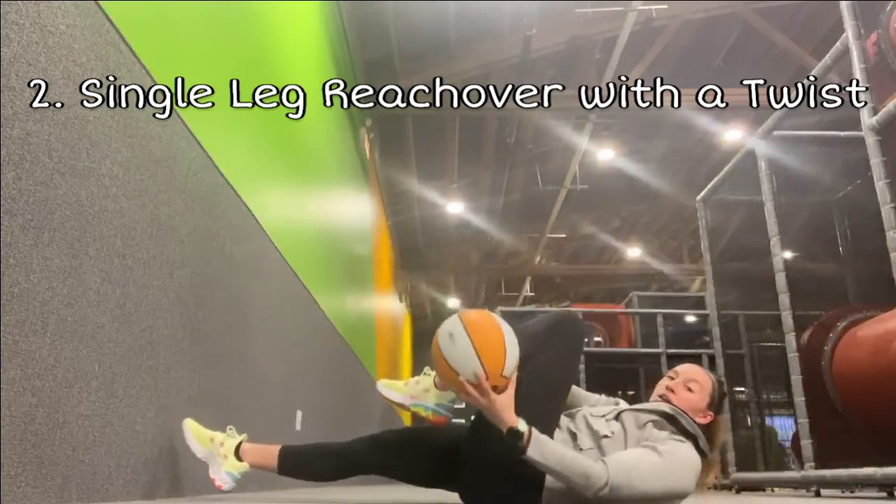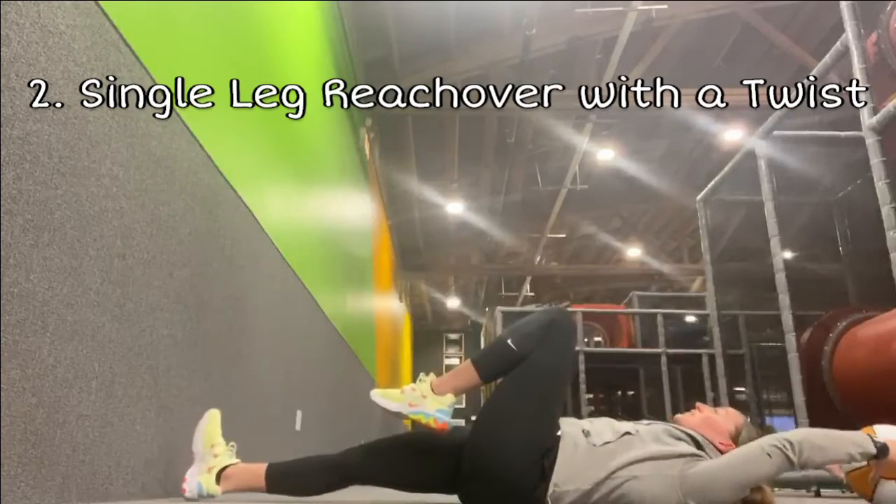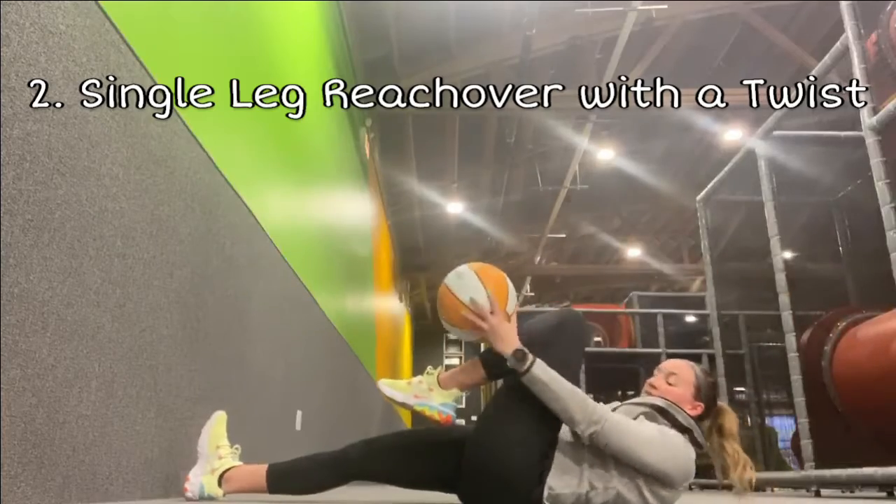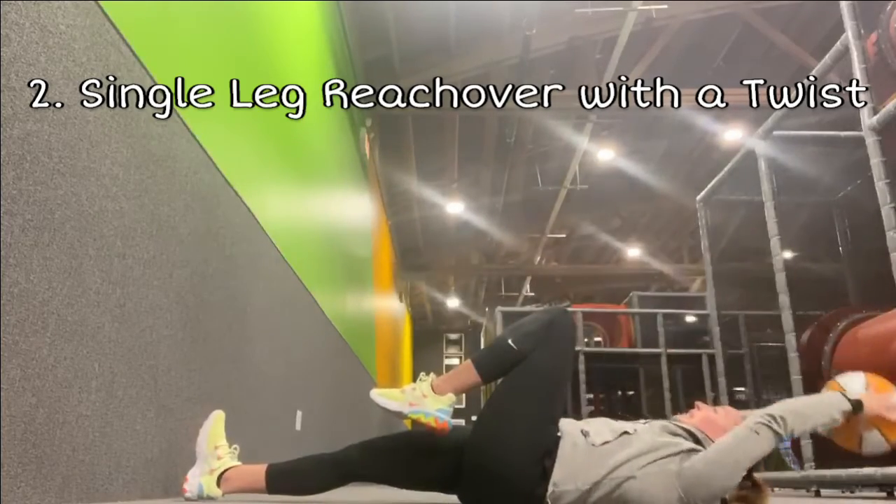Those abs should be shaking! If you need to put that other leg on the floor to help stabilize, you can. Nine... and last one.